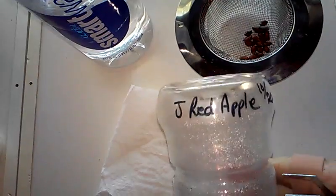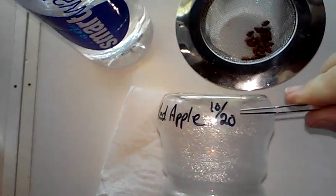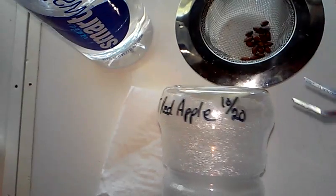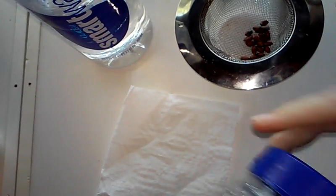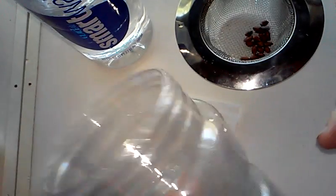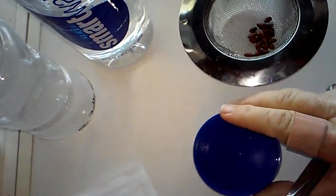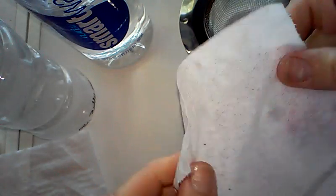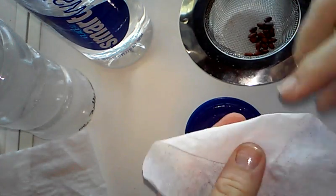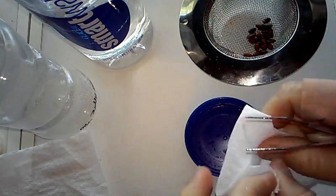As you can see, I've labeled my container. I put the date because I do more than one all the time and I like to know which ones are which. This is all rinsed out. You take your lid and one little sheet of toilet paper and fold it to where it's going to fit in the middle of that lid.